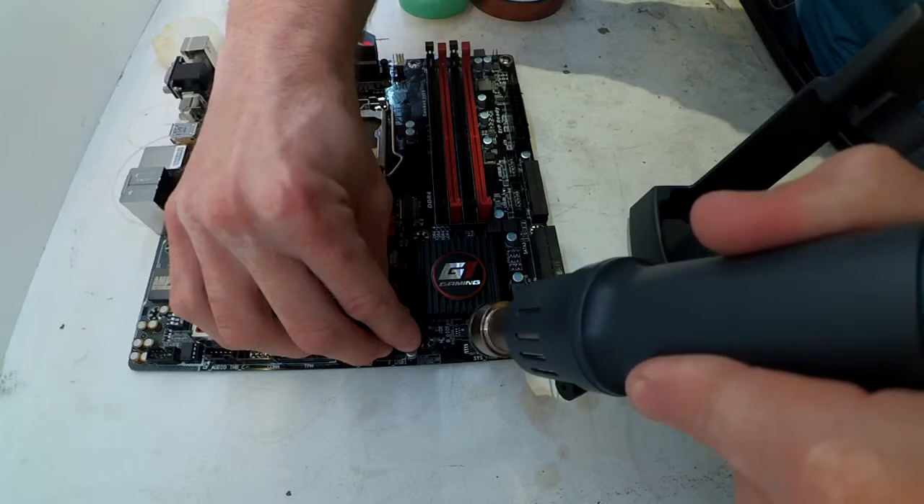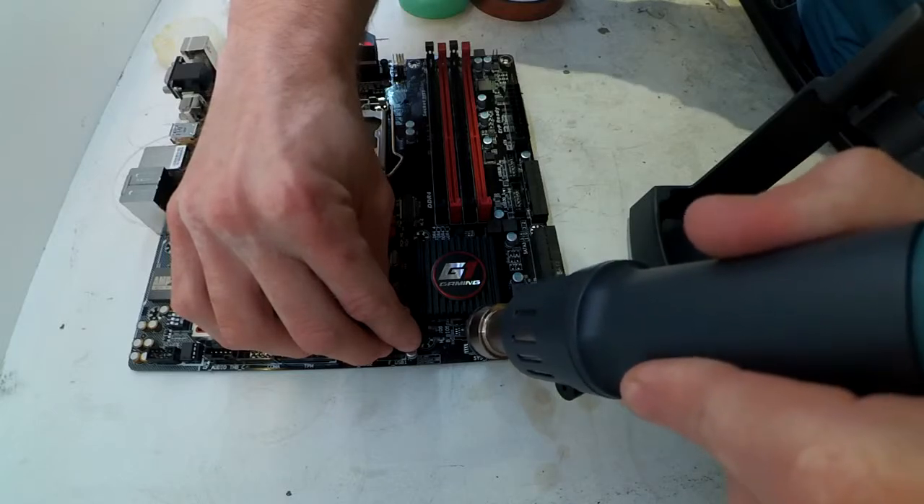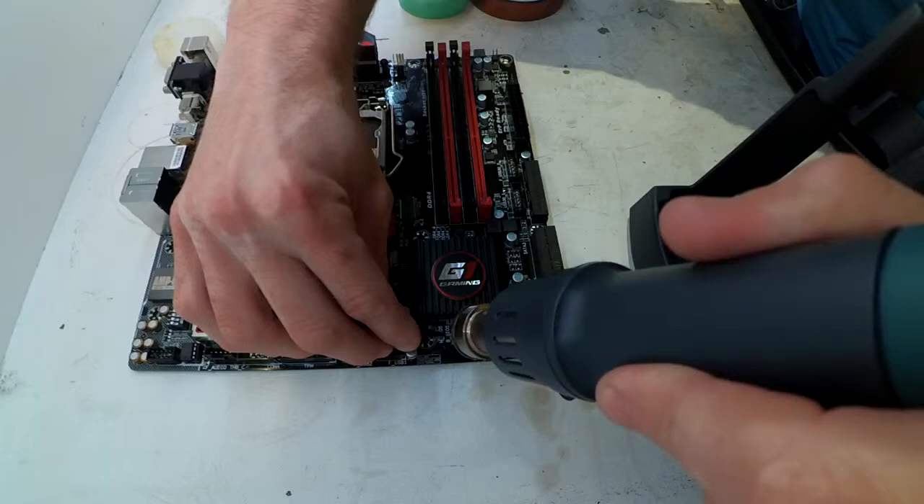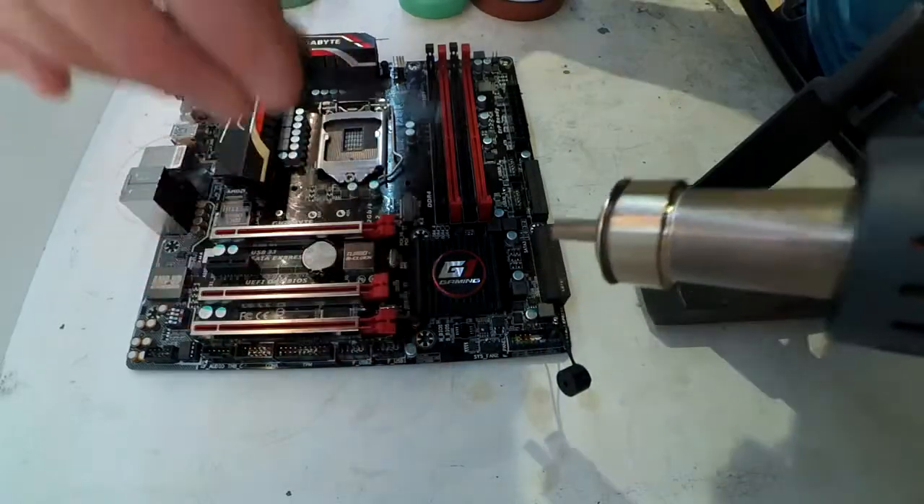After looking around online at Louis Rossmann and a few other different online tech repair channels, the one that seemed to come up the most was the Quick 861DW.